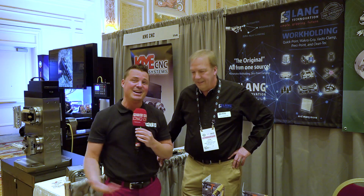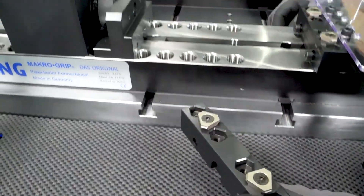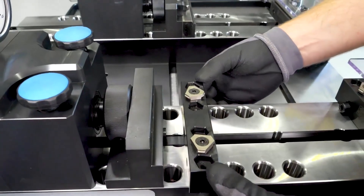Hello, welcome back to MTD-CNC. I am at the SHOT Show today, a really cool show. I'm also with my buddy John at LANG Technology — German made, German engineering, high quality stuff, world famous quick change products, easy for automation. The innovation just continues, but I don't like to steal thunder from anyone, because that's why we do the interviews, and I've got John with me today.